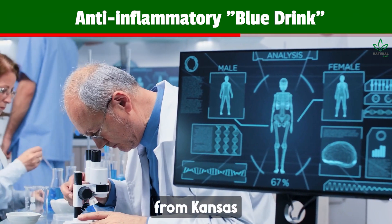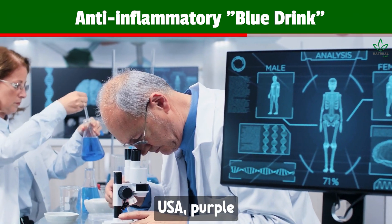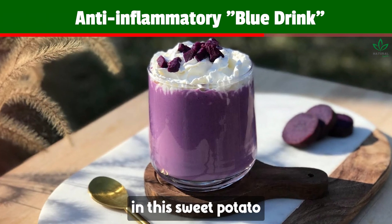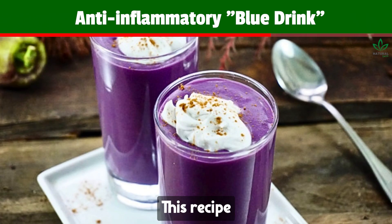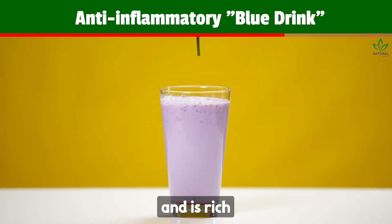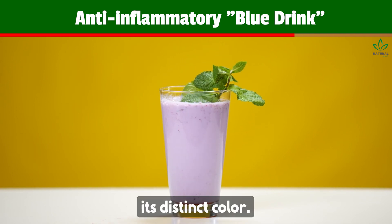Moreover, according to a study from Kansas State University, USA, purple sweet potatoes may guard against colorectal cancer. You can reap its benefits in this sweet potato juice recipe, which has anti-inflammatory and antioxidant properties and is rich in anthocyanins, giving it its distinct color.